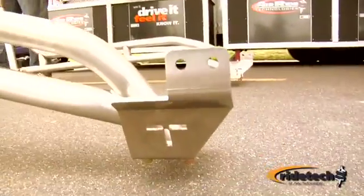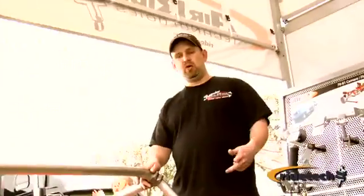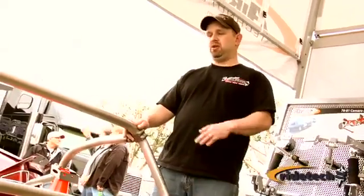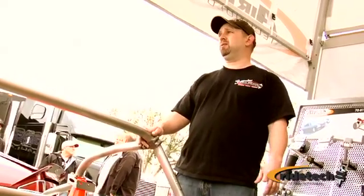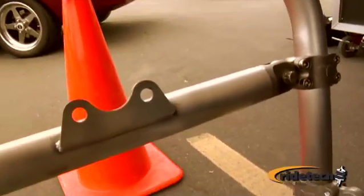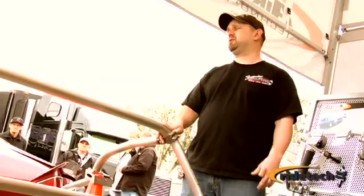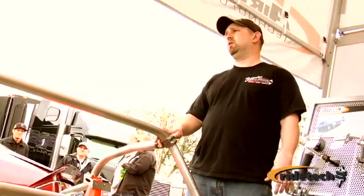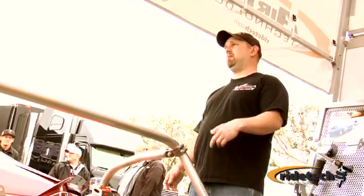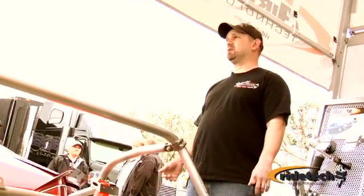The cage we're putting in today has the road race style bars. We do also offer it with a drag race style bar — just an angled bar coming down. The main kit itself is the rear hoop and the bars, and then the seat belt bar and door bar are options. So you can configure the cage the way you want. If you want to do auto crossing on a weekend, you can put your shoulder harness bar in, go race, pop it out on Sunday, and haul your kids to school on Monday.